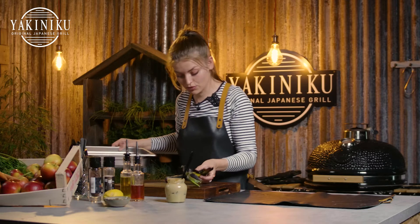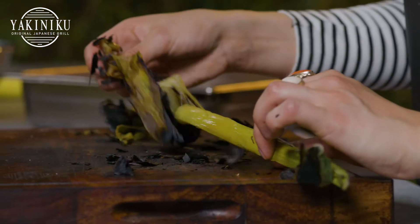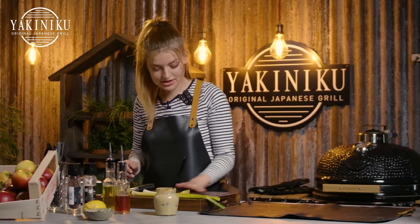Now it will be easy to remove the blackened skin. As you can see the inside is really nice and vibrant green — exactly what we like to see. Two clean leeks, nice and green still and soft.